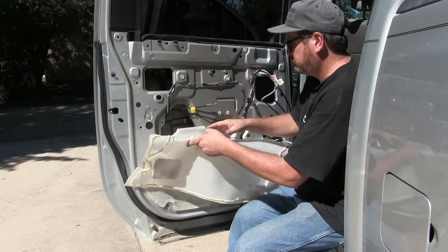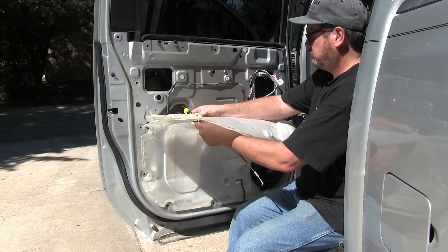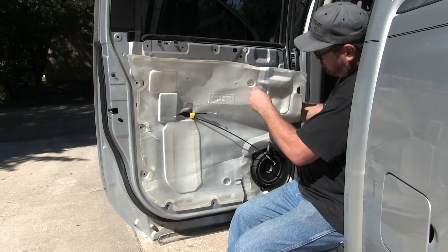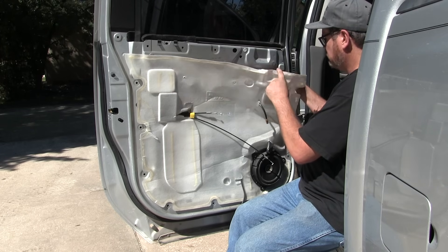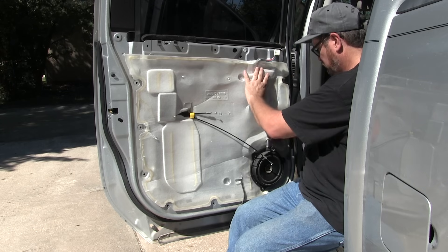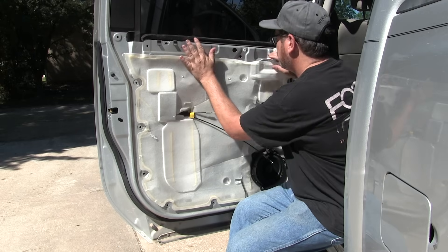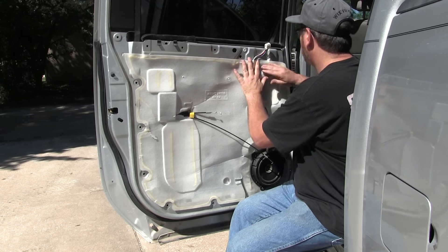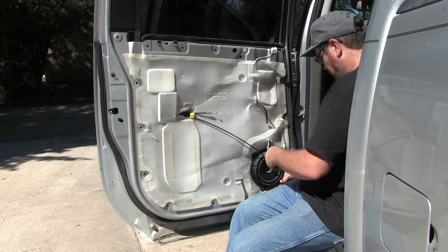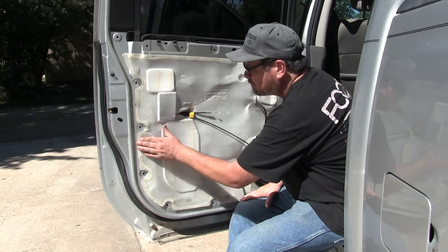Now we've got all the bolts tightened down — hand tight and then ratcheted tight. We've got the wire for the window regulator routed through. Now we're just pulling in the door handle cables and anything that needs to come through the barrier, then we can put the vapor barrier back on. It should stick back easily. If it's not working well, you can use weather strip adhesive. And that, my friends, is the most common window problem if it won't roll up, and how to repair it. Thanks for watching — take care and we'll see you in the next video.